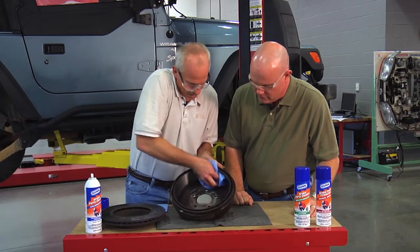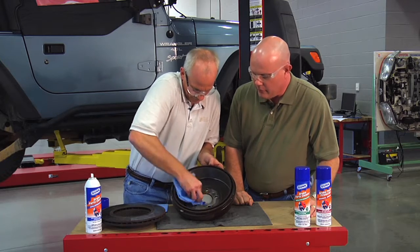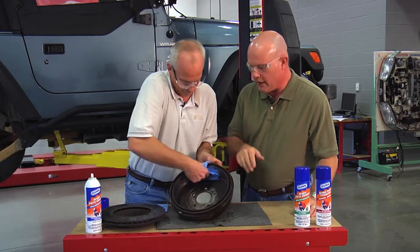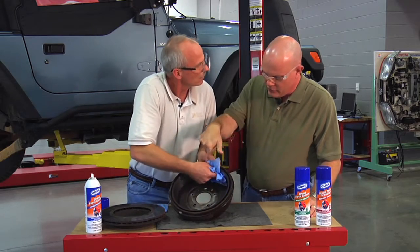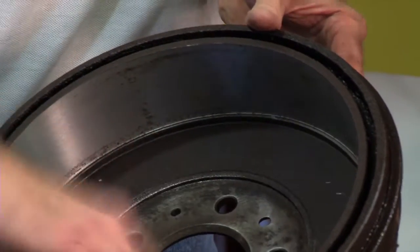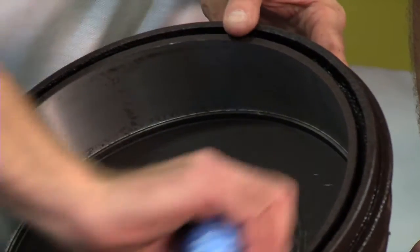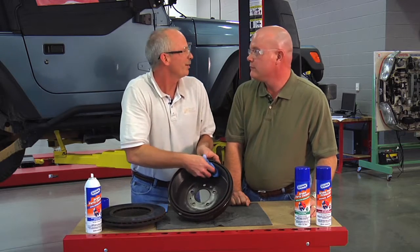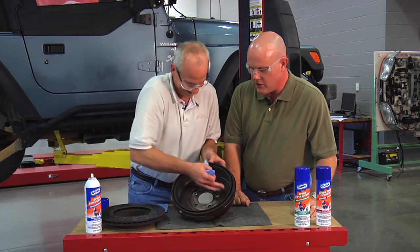Is there something that we're going to spray in here afterwards? Yeah, on this kind of drum, you'd put a Squeal Medic product on that inner surface where the shoe rides. Where the shoe's going to ride. Yeah, and as it breaks in, it eliminates the squeal that's often common with new pads. You can have a customer complaint on that one. Yeah, it eliminates customer callbacks.